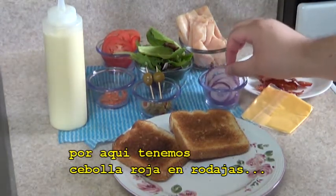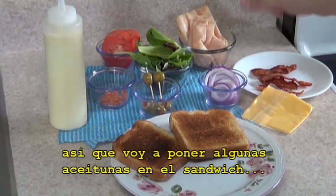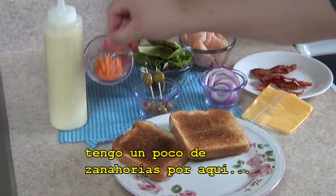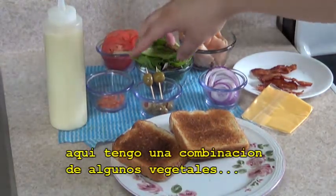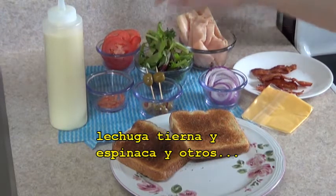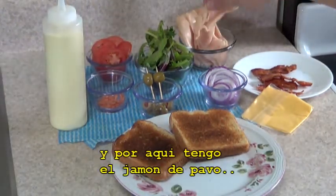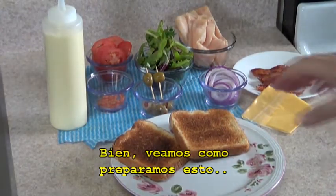Over here we have red onion, sliced. I like olives, so we're going to put some olives on the sandwich. I have some carrots over here, sliced carrots. Here I have a combination of some veggies — baby lettuce, spinach and others. Here I have some tomatoes, and over here I have the turkey ham. So let's see how we prepare this.